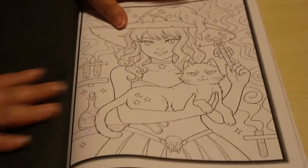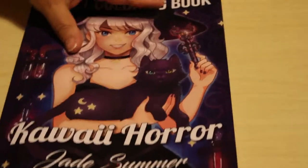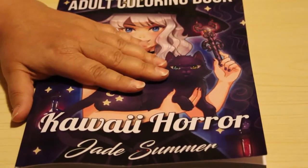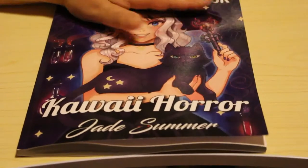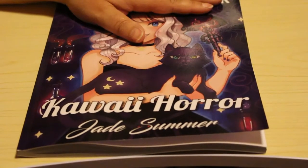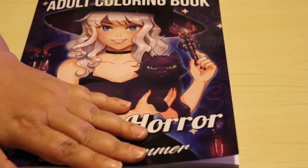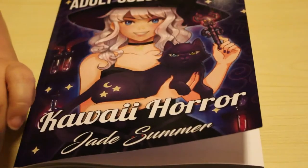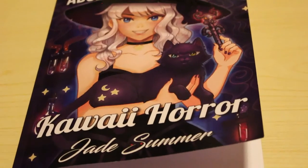And back to the beginning — that's all the pictures. As usual you get two copies of each, which is pretty cool because you could do one in pencils and one in markers, or save one for another time. I'll be saving some of them for Jennifer to do, especially some of the easier ones — she can do them when she's a bit older. I hope you've enjoyed this flip through of Jade Summer Kawaii Horror. If the angle's not quite right, please let me know and I will adjust it in the next one. See you in the next video, bye guys!